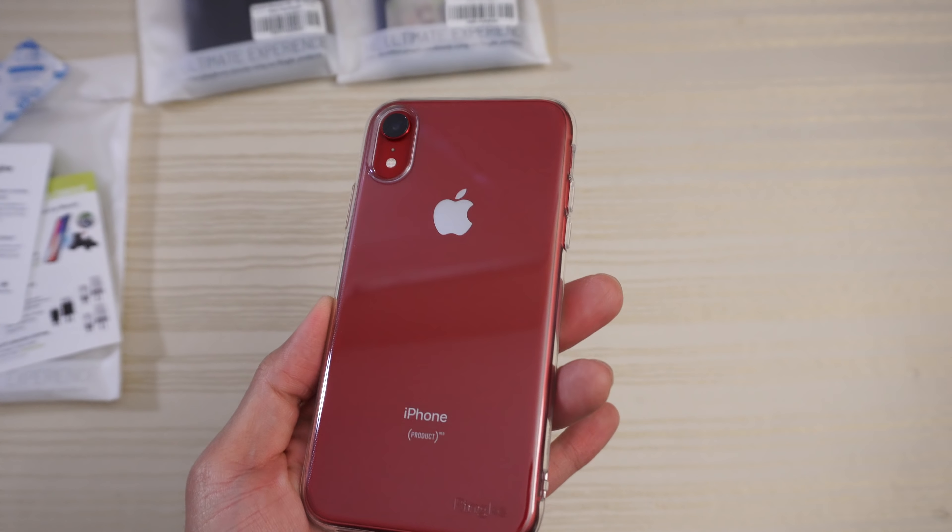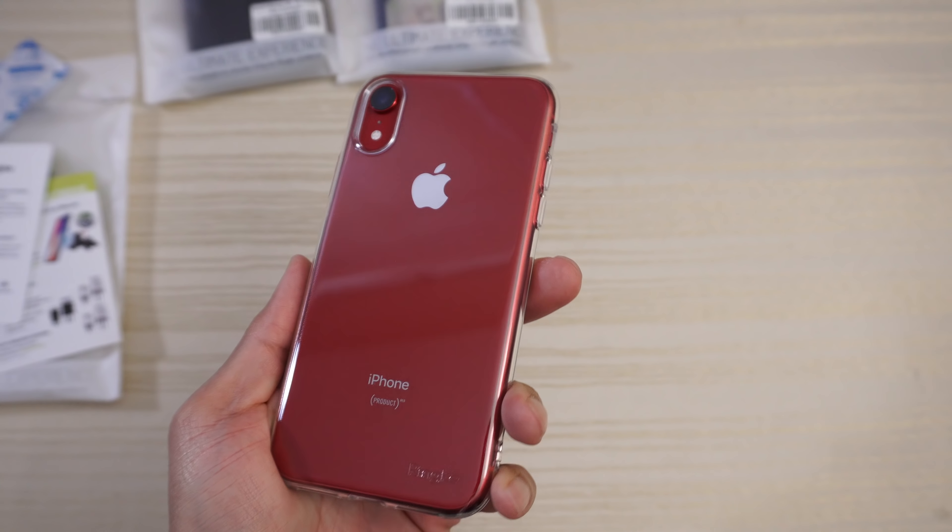If you got the blue one, the peach one, the white one, etc., and you want to show off the color, consider this case.